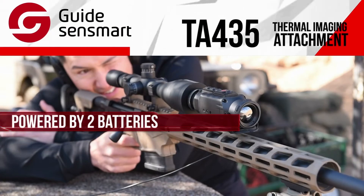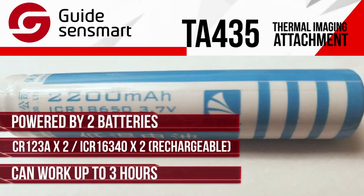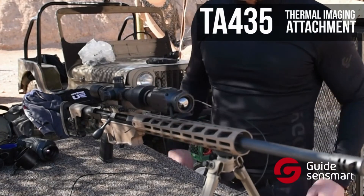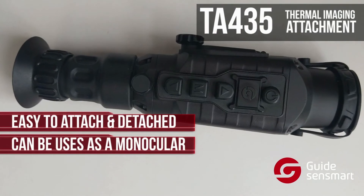The TA-435 is powered by an 18650 battery and can work up to three hours, which is enough for an all-night activity. And again, what makes this device such a great multifunctional tool is that it can be easily attached or detached and used independently as a monocular or spotter scope.